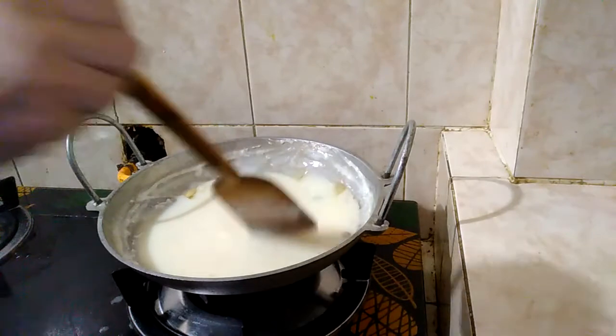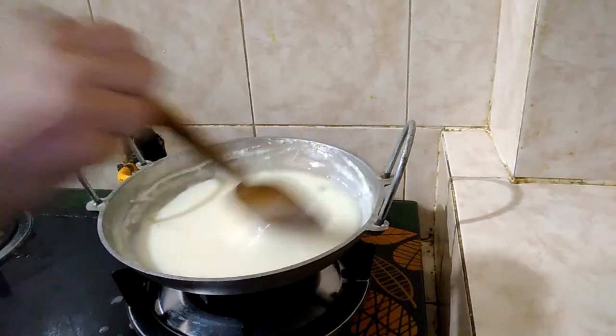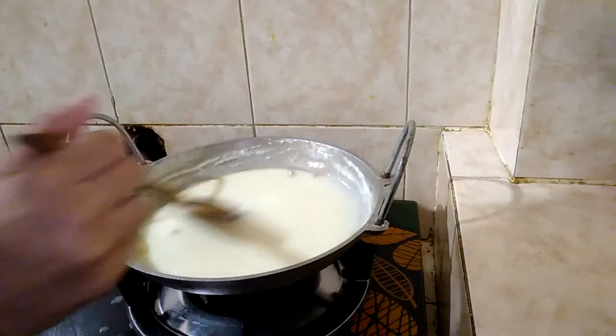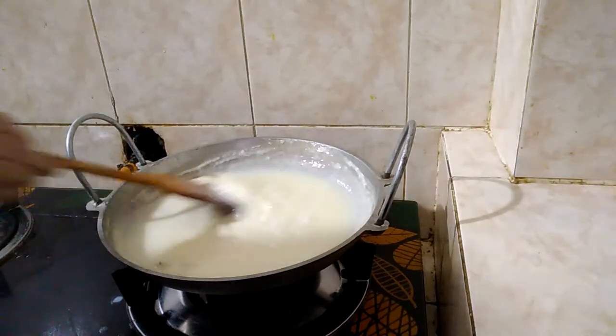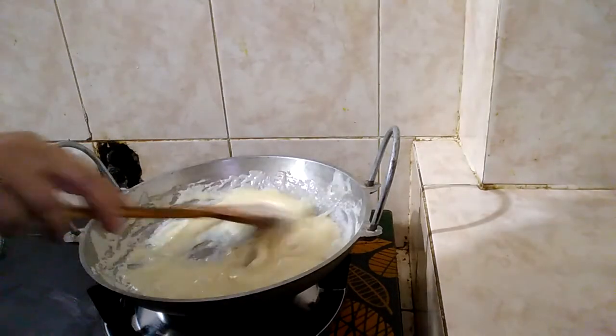Now take the process of cutting and shaping it. Friends, look at this.